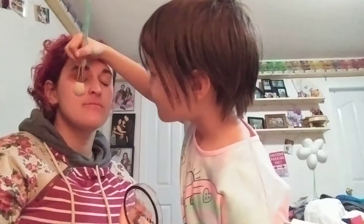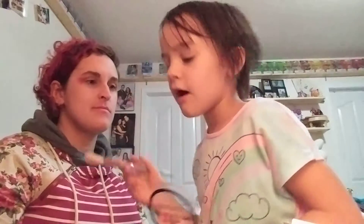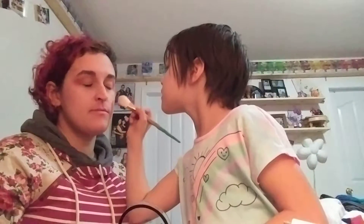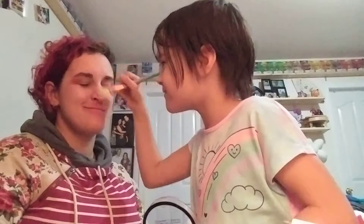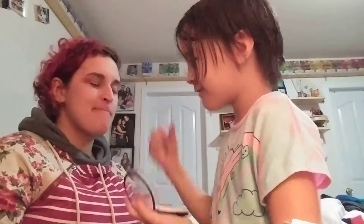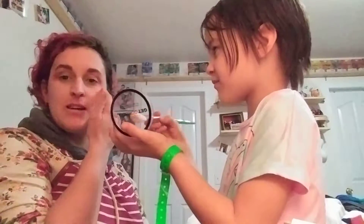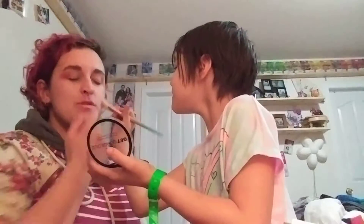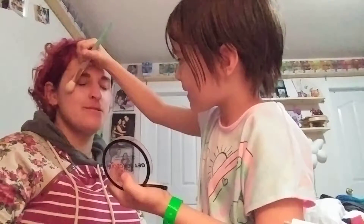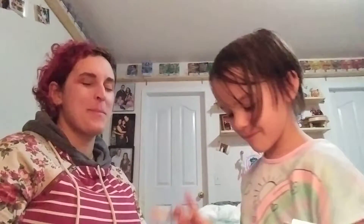A little bit on the nose too. This goes over the top, but we'll do the blush after. I'll be glowing! Finish this cheek here — I think that's good. Now do the highlight on this side too. Done — perfect.